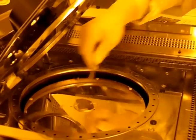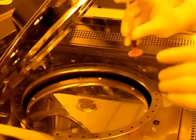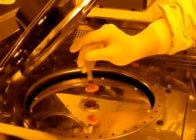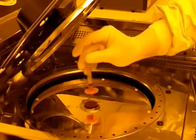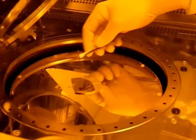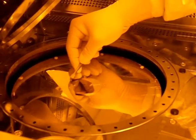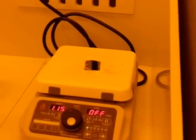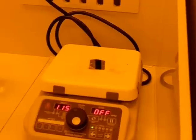Now that we have patterned the electrodes, we are applying a second layer of photoresist that will be used to pattern trenches into the underlying sol-gel material. Those trenches will later be filled with the electro-optic active polymer. Again, the sample is dried on a hot plate for exactly one minute.